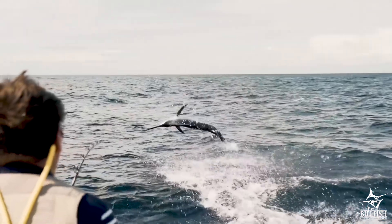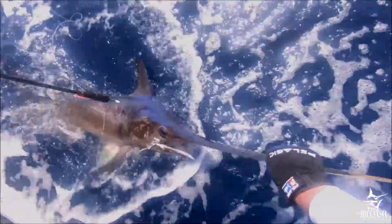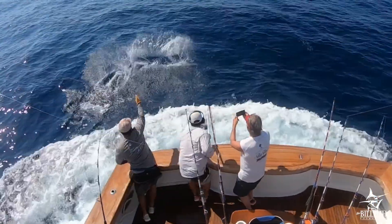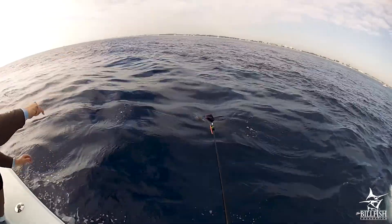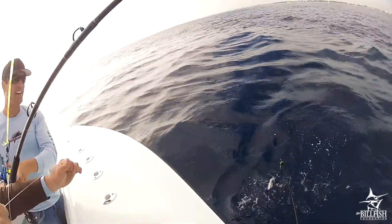Chasing billfish is one of the most exciting things you can do on the water. Catch and release, as well as tag and release, is now commonplace in the billfishing community, which always makes maintaining optimal post-release survival a hot topic. Fortunately, there are five easy ways to increase the chances that your billfish will survive upon release.